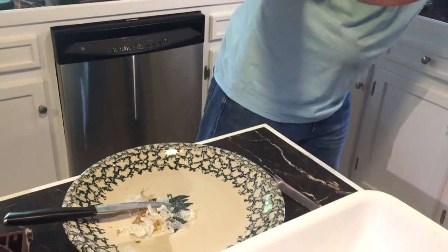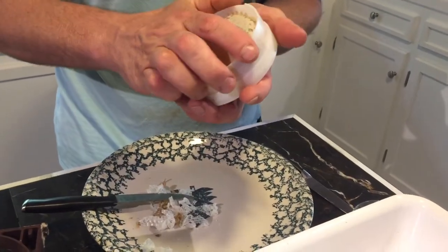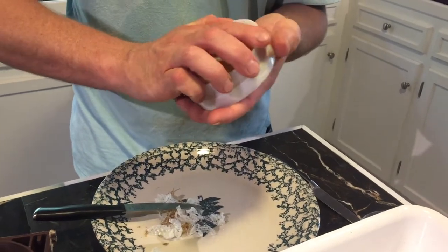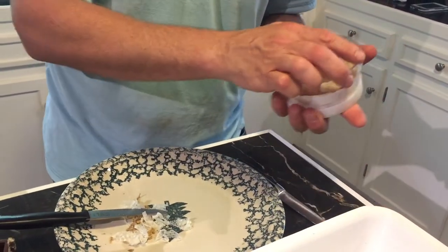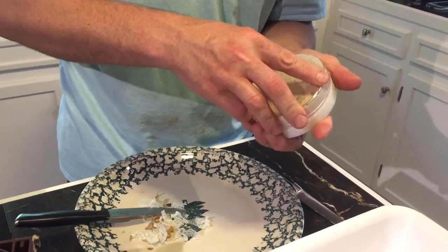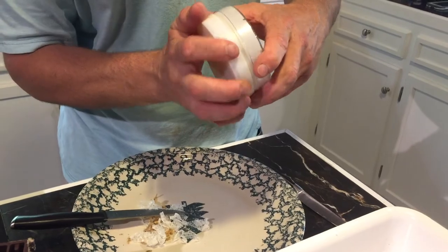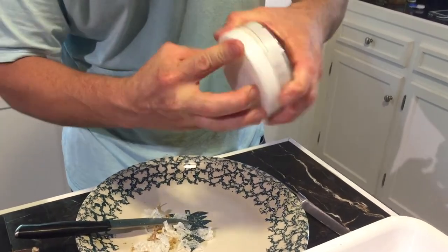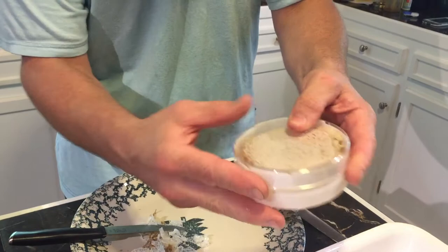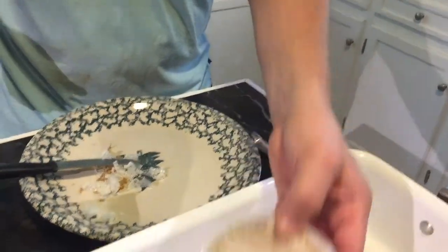So you have the bottom cover that snaps into place, and you have the top cover that goes on clear. And then there's a sticky band that goes around and holds them together. You put your label on, and there's your Ross round.